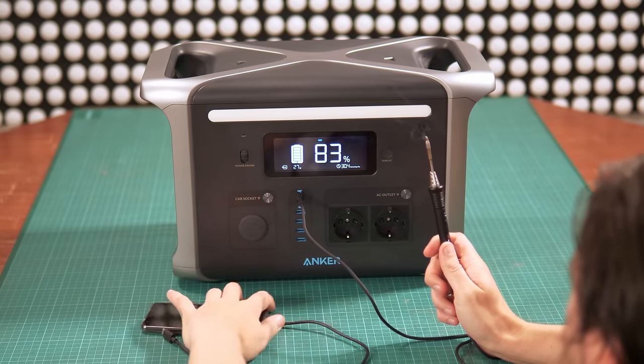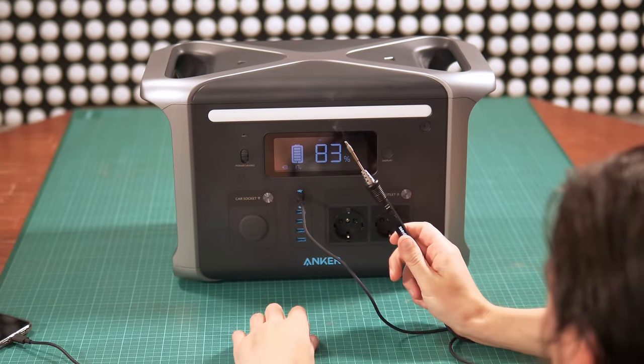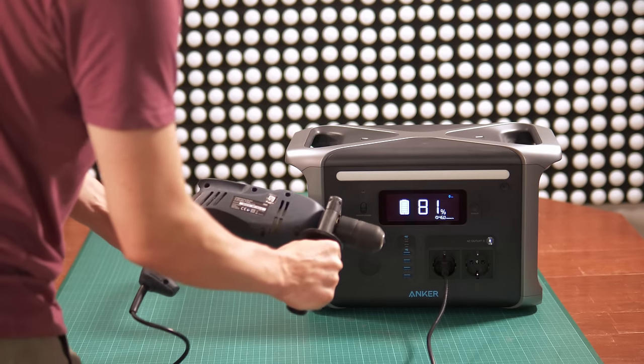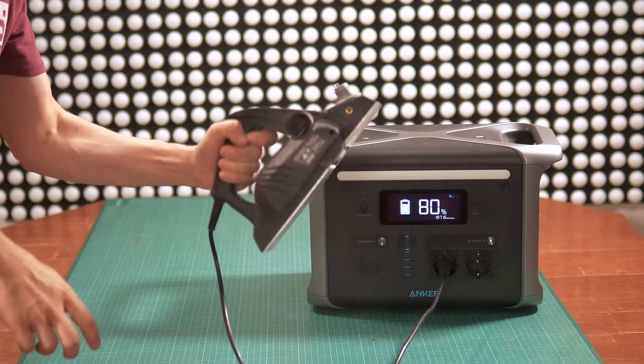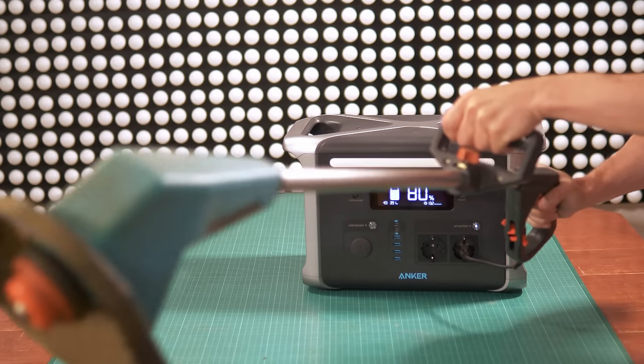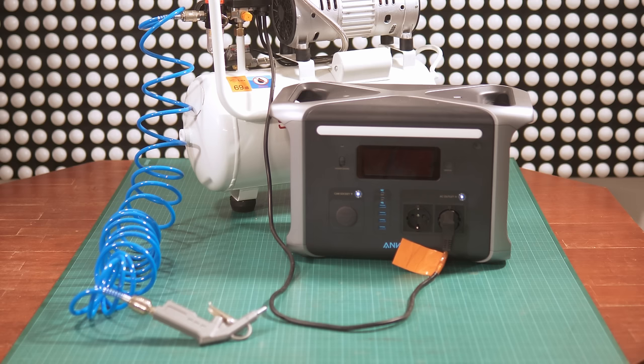Since I'm interested in using it on a construction site, I had to test every single available power tool at home: heat gun, shop vacuum, jigsaw, power drill, circular saw, power planer, angle grinder, sander, 3D printer, water pump, hatch trimmer, garden trimmer, leaf blower, and the compressor.